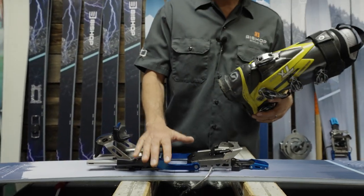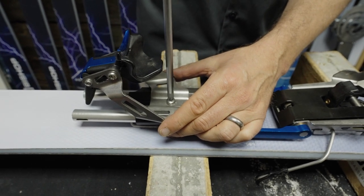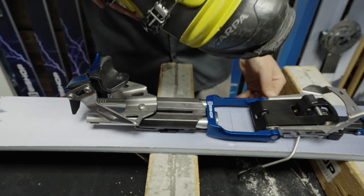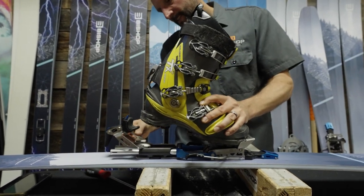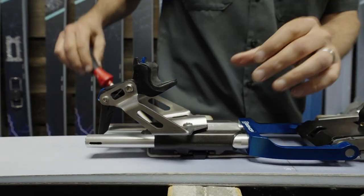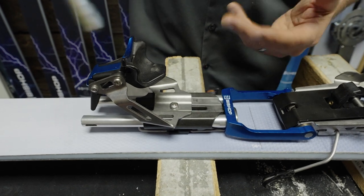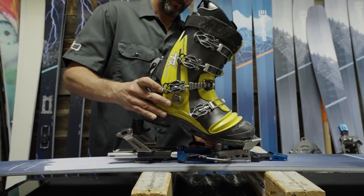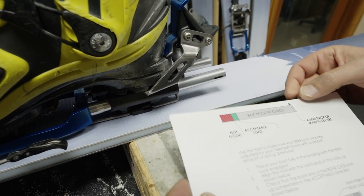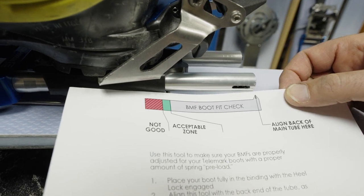The last step is to adjust the binding for your boot. Loosen the screw in the back heel bracket until it stops, slide it all the way back, put your boot in at the toe, then slide the heel bracket up until the heel cup is touching the back of the heel. Remove the boot and tighten down the screw — initially just snug until you're sure you have the right fit. Put the boot back in and verify the fit by lining up the arrow to the back of the tube. The back of the rear case should fall within the green zone — if so, you're ready to shred.